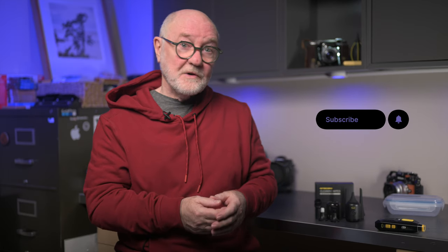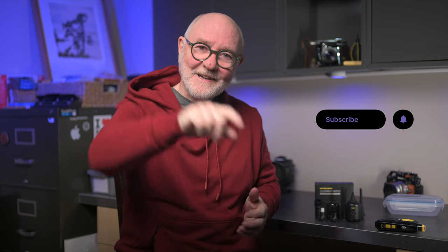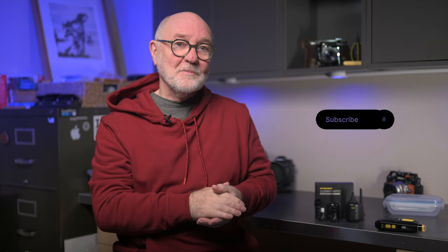If you did, give it the old thumbs up. And if this is your first time here, or you aren't subscribed, please do consider subscribing. Hit that notification bell so you don't miss more content from me. In the meantime, take care. Cheers, we'll see you later.